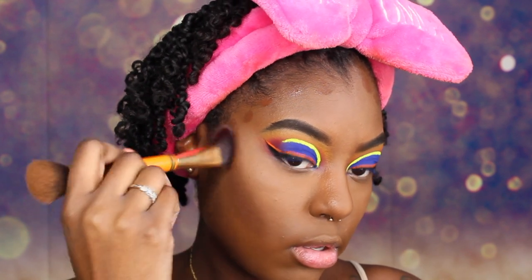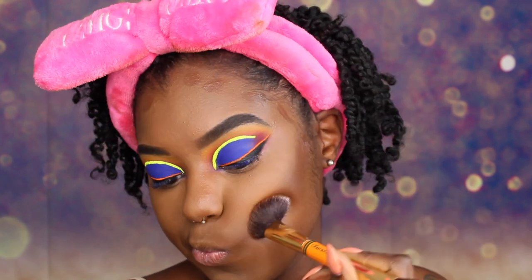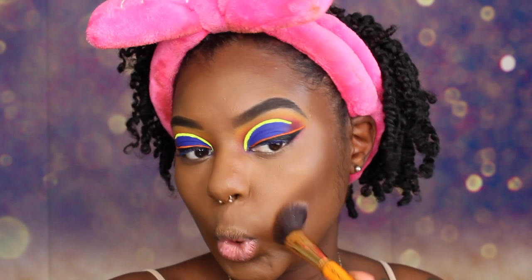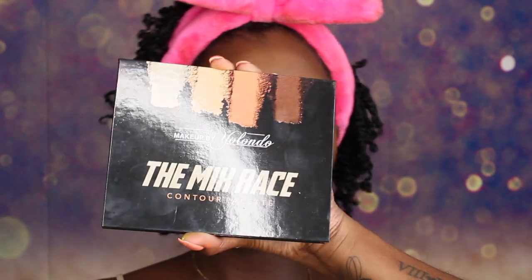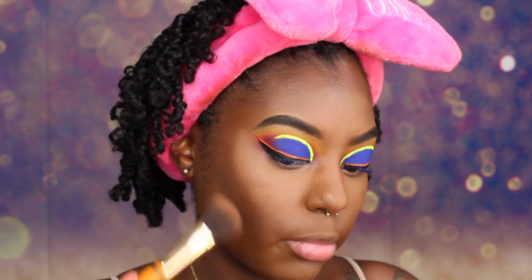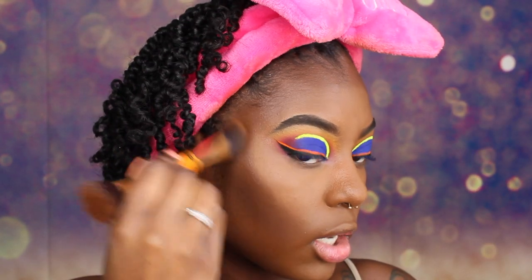Blend it up, not down. Contour done. To set our contour, we are going to be using our Planet Makeup by Yolando Mixed Race Palette and taking this shade right here to set everywhere that we just put concealer. I am going to use a little bit of this lighter one because we really don't want to darken the contour, we just want to set it.